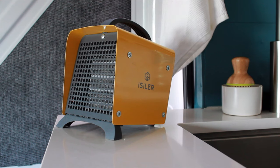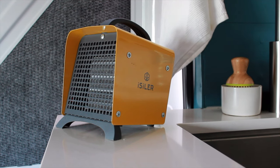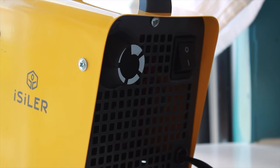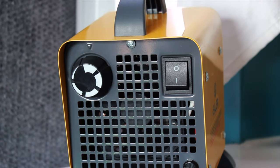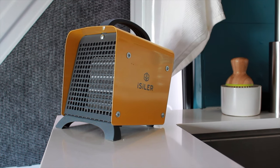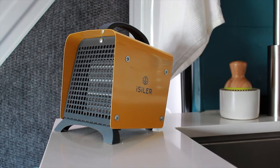For heating the van, I decided to purchase this small electric space heater. I decided to go in this direction as I didn't feel confident about installing and using a fuel-operated one. This unit, though small, does require quite a bit of energy to power, so I rarely use it unless I have a landline to plug it into.